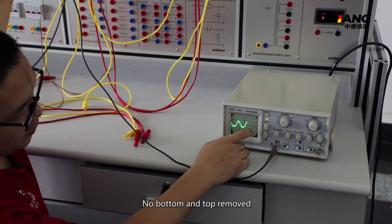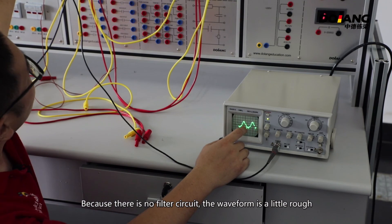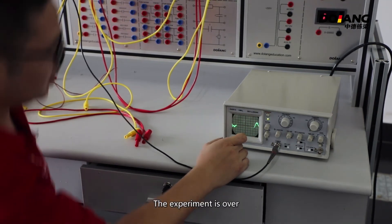The button at the top has been removed. Because there is no filter circuit, the waveform is a little rough. The experiment is over.